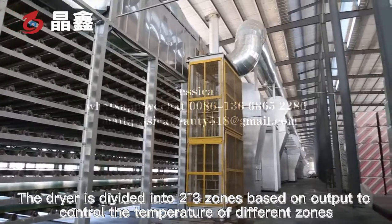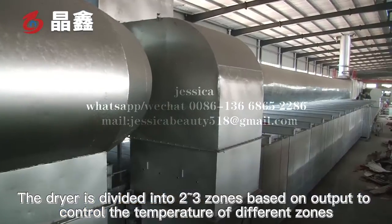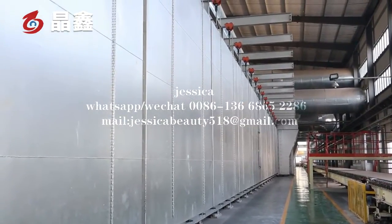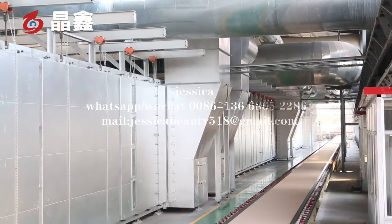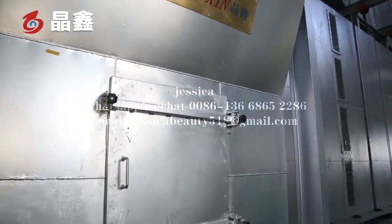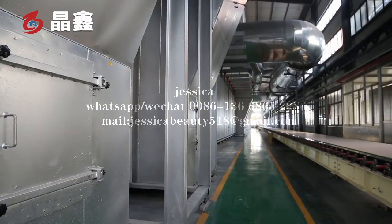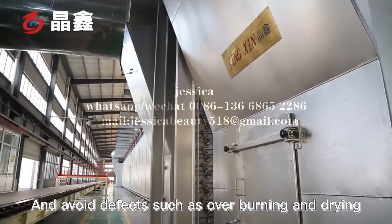The dryer is divided into two to three zones based on output to control the temperature of different zones, and to avoid defects such as overburning and over-drying.